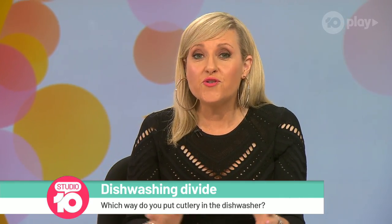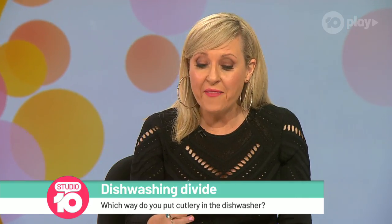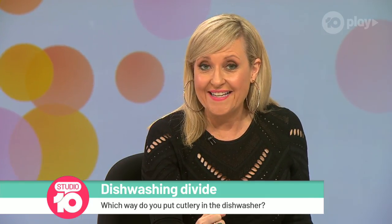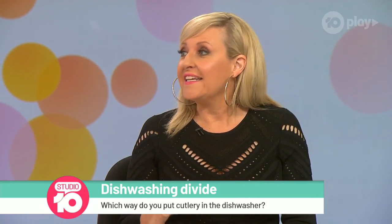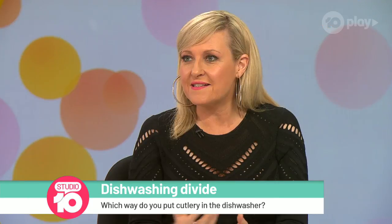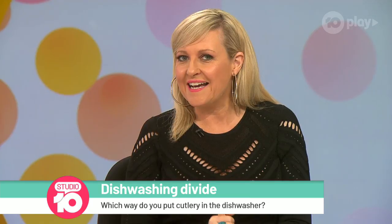So you've gone to all the trouble of putting the dishwasher on to wash all your cutlery, and then you're going to grab all the bits that go in your mouth with your hands. I hadn't thought of that. I'm just thinking safety — knife points, forks, blades, whatever you might have.